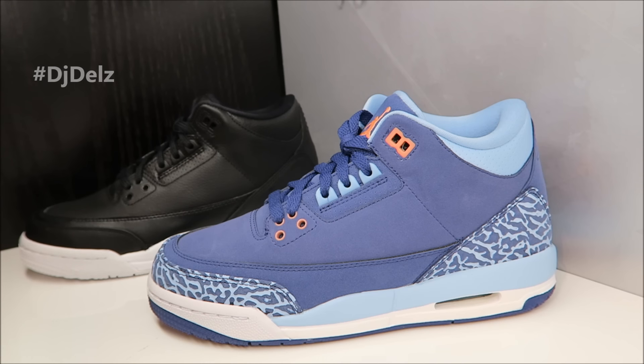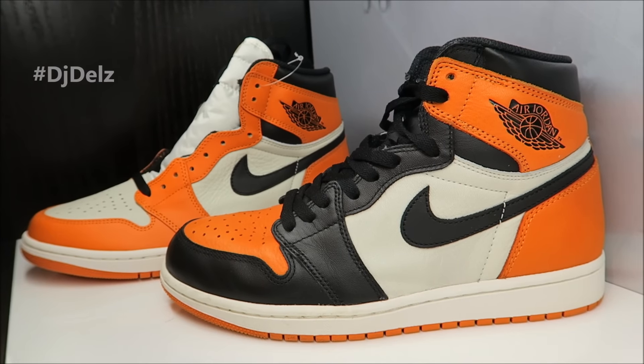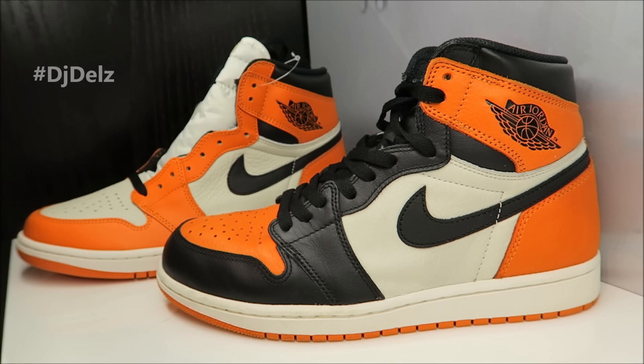Before I forget, I have a dope video on the Reverse Shattered Backboards — definitely check it out. I got them with the original colorway and do a real dope comparison. I'll put a pop-up on the screen, watch that, you'll definitely love it.